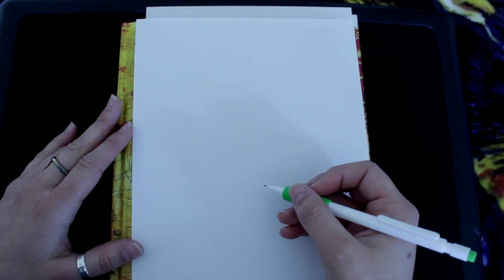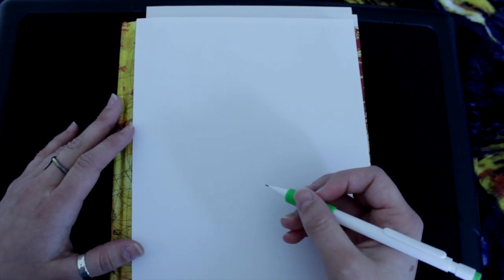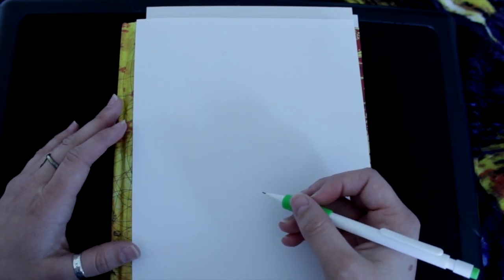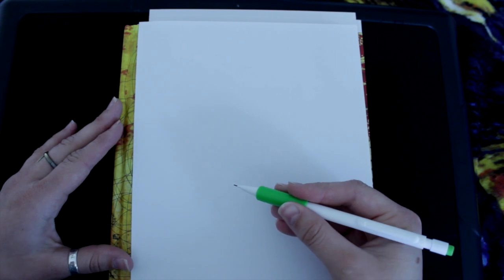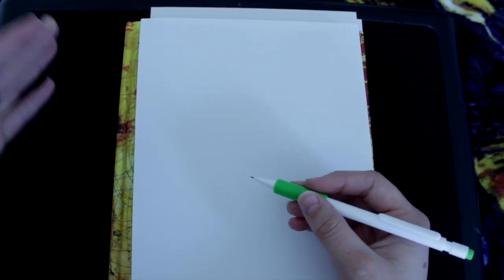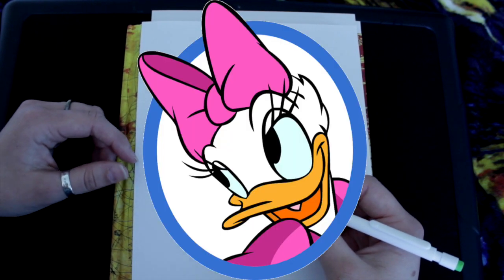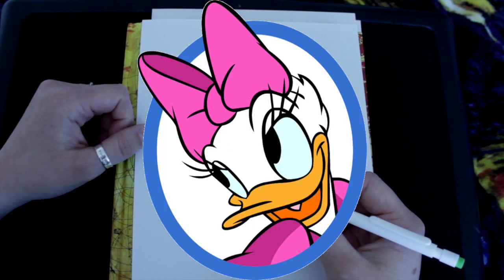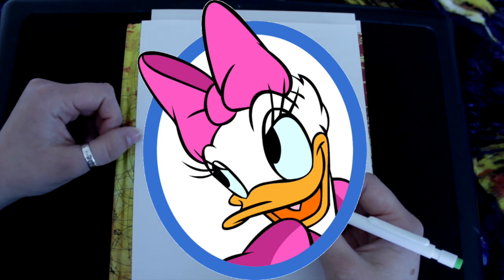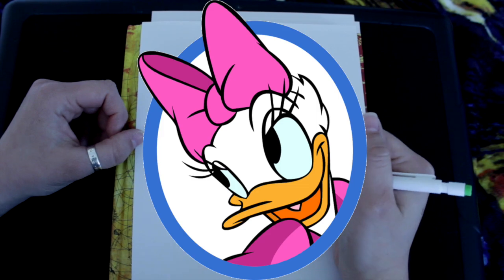Hey guys, what's up? It's me, Percy. So today we are going to learn to draw Daisy — she's the fab sixth person in this wonderful team. We're going to draw Daisy today, and she's Donald's wonderful, lovely, gorgeous girlfriend or wife. Not exactly sure. But I found a really cute image of her and I was like, we have to do it. So let's get started.